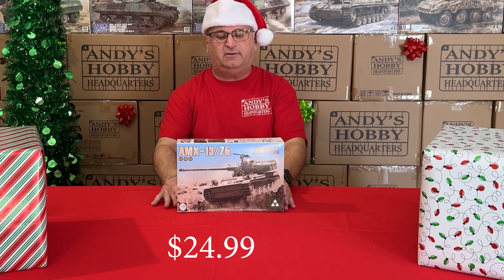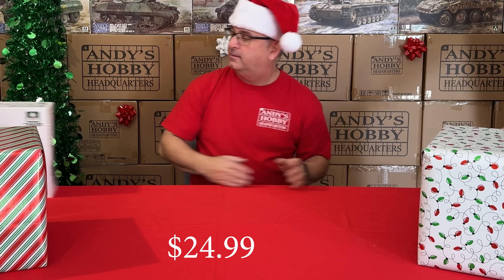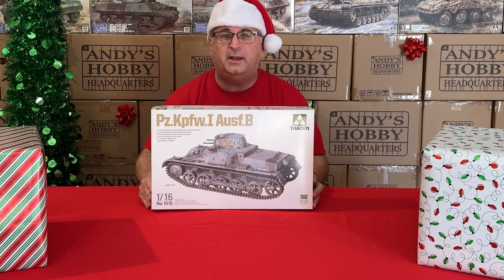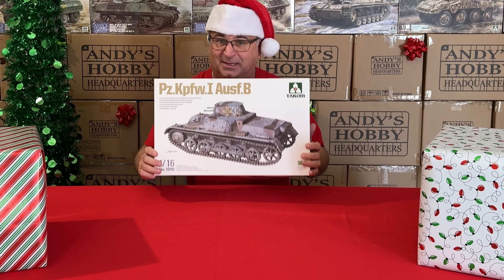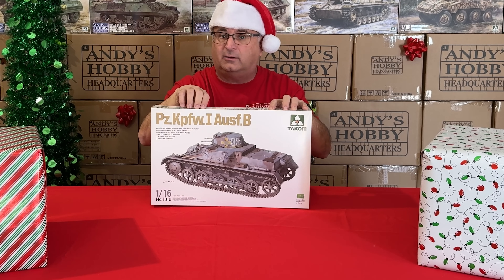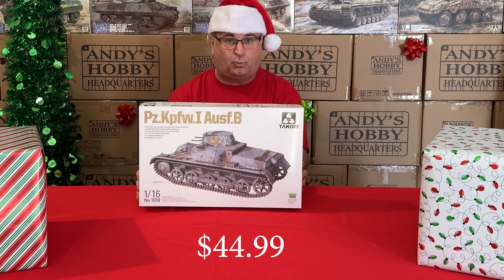We've got a Tacom kit — the AMX 13/75. Retail $44.99, everyday low price $34.99, and while they last $24.99. Next, another 1/16 scale kit: the Panzer I-B from Tacom. I'm actually building the Tamiya Panzer I-B in 1/35 scale right now and it's tiny — I miss the 1/16 scale. This is one I've already built — great kit, goes together wonderfully. Regular price $69.99, and sale price $44.99.